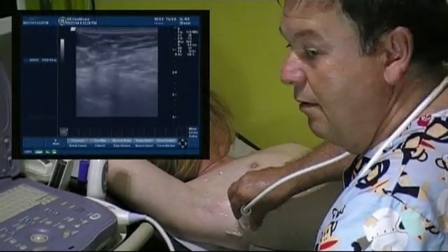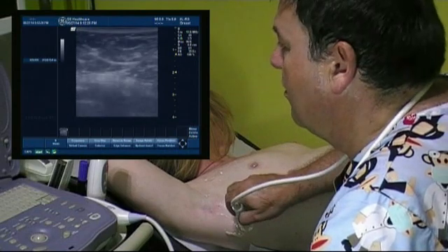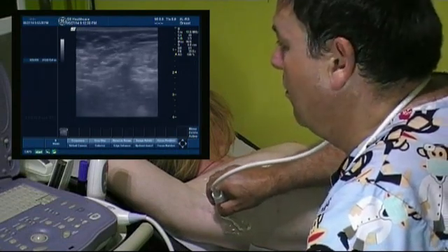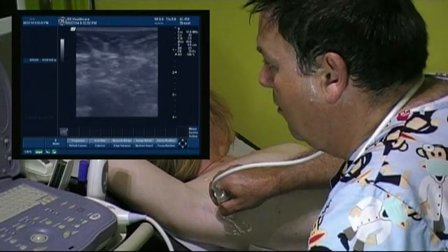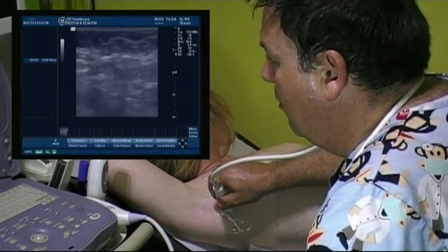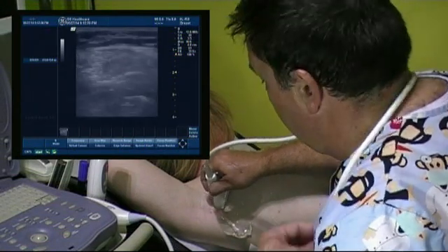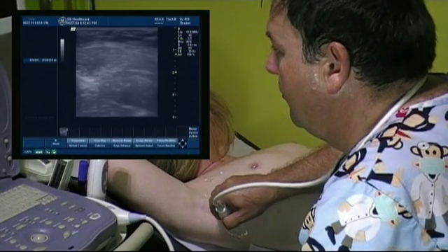To scan the axilla, we start by scanning in a transverse direction to the level of the fourth intercostal space between the mid-axillary and posterior axillary line. We scan upwards, level 1, until we see the axillary vein and the head of the humerus.